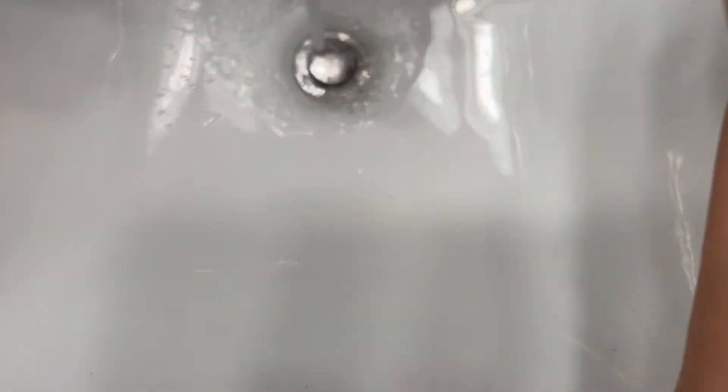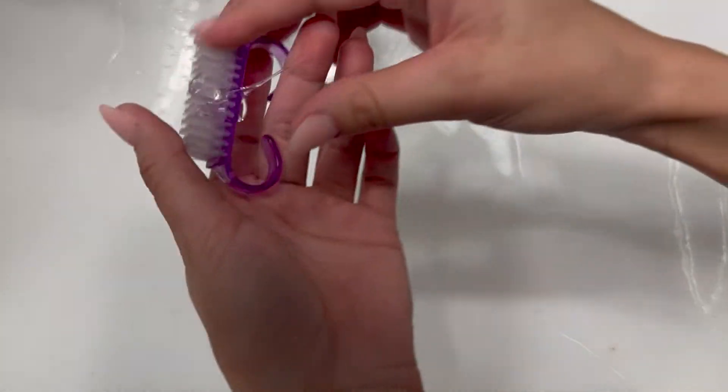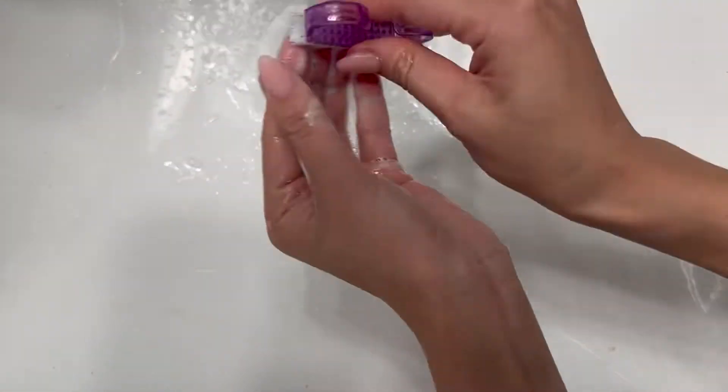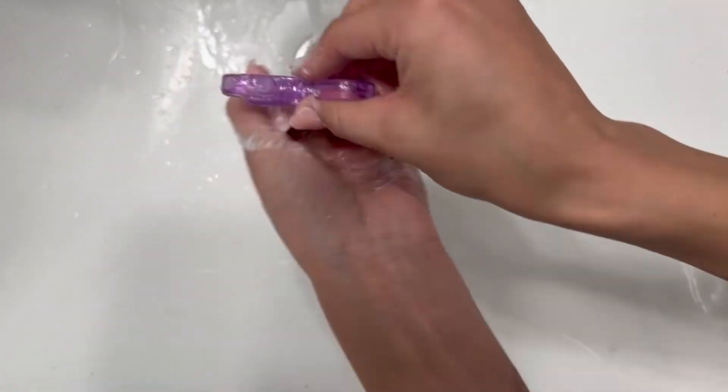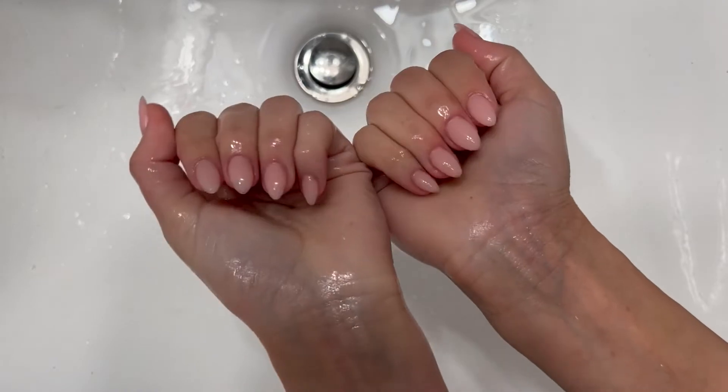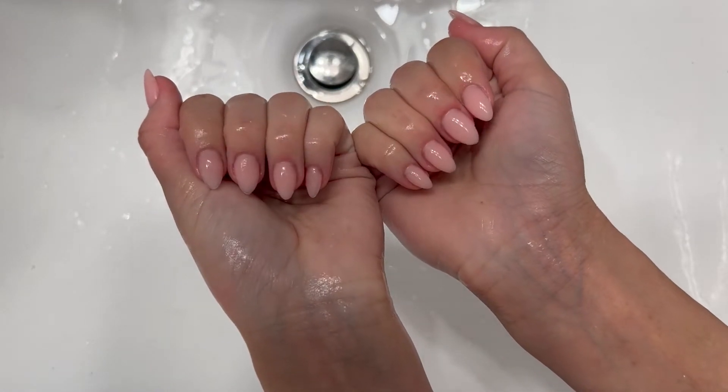With these little scrubbers it's almost like you're in a real nail salon. I took it to the bathroom to wash my hands — put some soap and scrub away all of that excess nail dust. Use a lint-free towel, and that's what it should look like before you put your top coat.